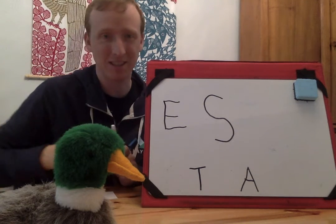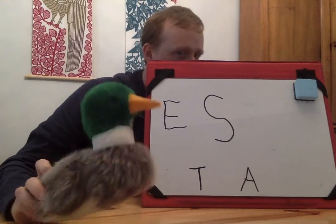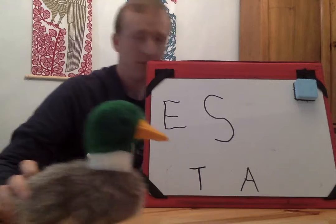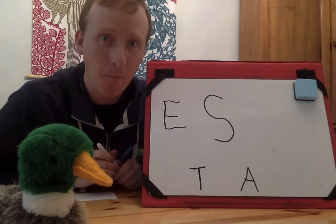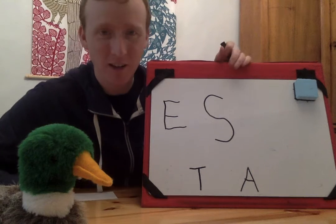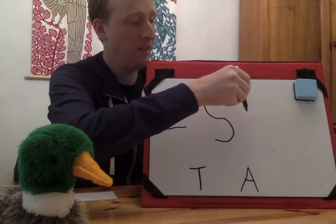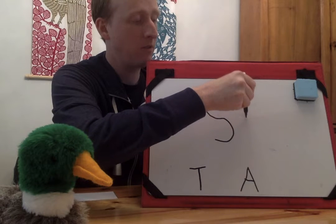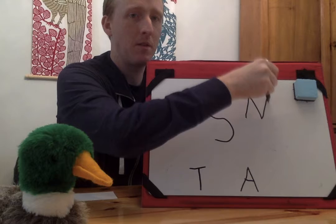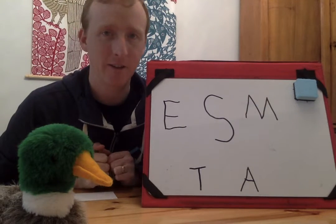All right, guess another one, Floyd. It's not T or A or S or E. Floyd thinks it's M. Nope, it's not M. Let's write an M so Floyd knows that he already guessed M. I'm going to start at the bottom — up and down like a mountain, like two mountains. That's letter M.